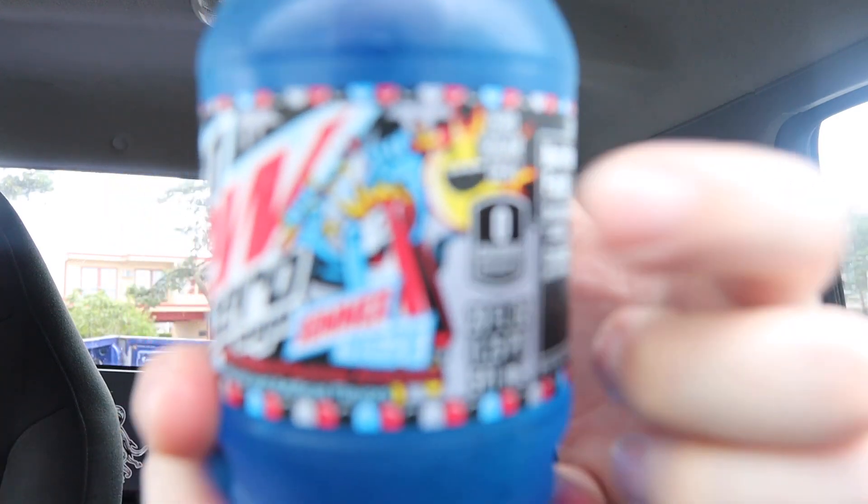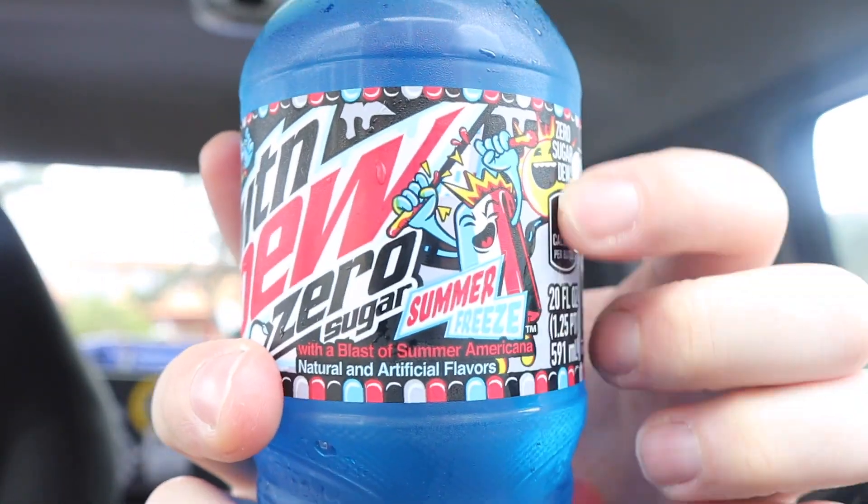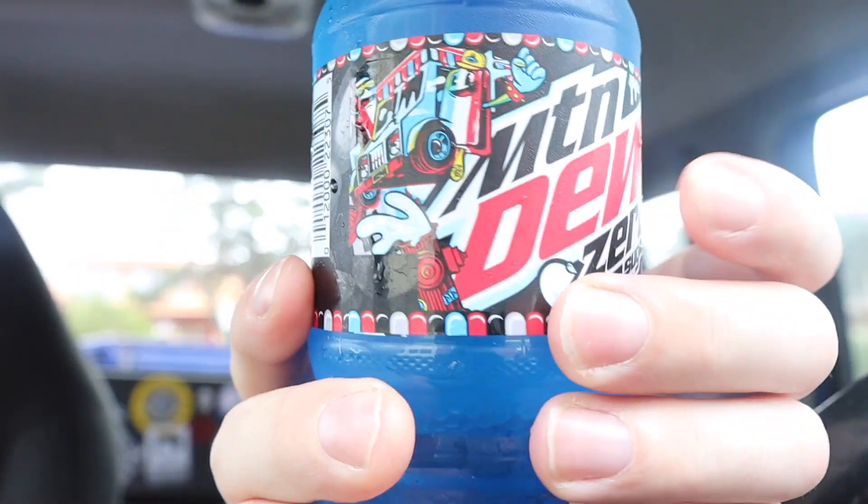It looks pretty interesting — it says Mountain Dew Zero Sugar Summer Freeze. You got a little sun on there, a freeze pop, and an ice cream truck. It's zero sugar, 20 ounces — that's 1.25 pints or 591 milliliters. It says 'with a blast of summer Americana,' so it probably just tastes like an ice pop. The only notable nutrition fact is 80 milligrams of sodium at four percent.